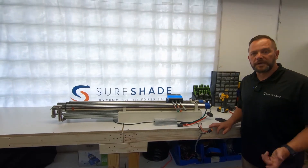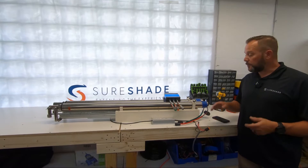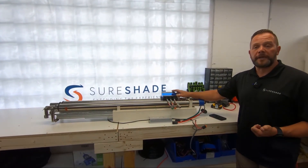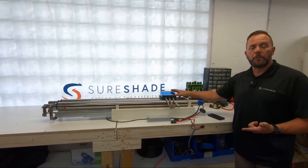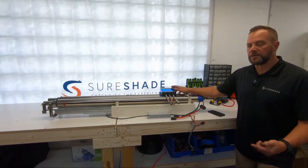Welcome to another episode of Shoreshade University, where today we're going to be talking about the Bluetooth shore power controller, downloading the app, pairing with the app, and operating the shade for the first time. Okay, so we'll dive into that.